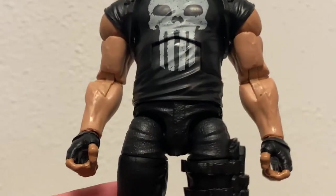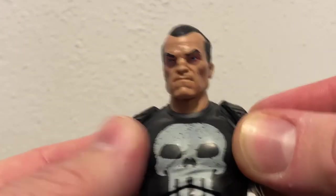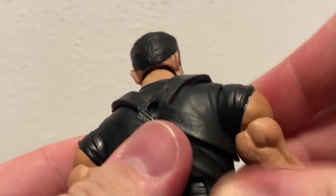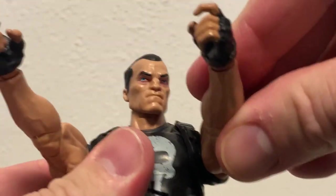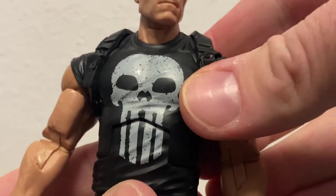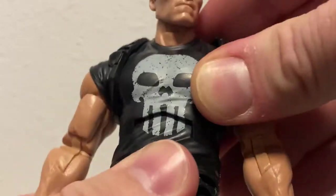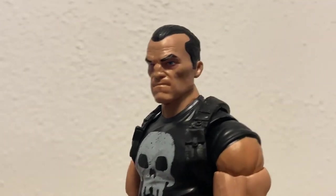The fingerless gloves look great. There's no hand swap for this figure, but that's okay because he's pretty much going to be armed up at all times anyway. He's got a shoulder holster strap around the back that looks good and fits nicely. The articulation feels good, nice and strong - nothing's going anywhere. It's such a cool figure, I really like this one. The skull is painted on there nicely, and the articulation all lines up very nicely when you move it around.